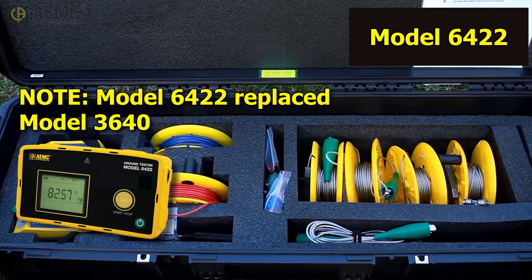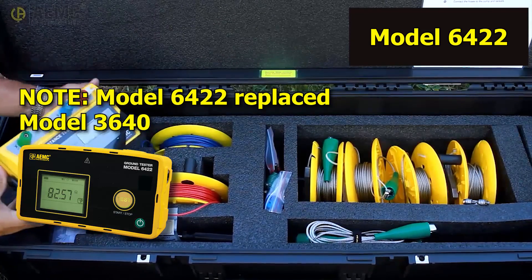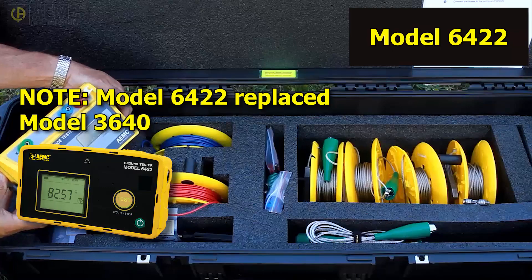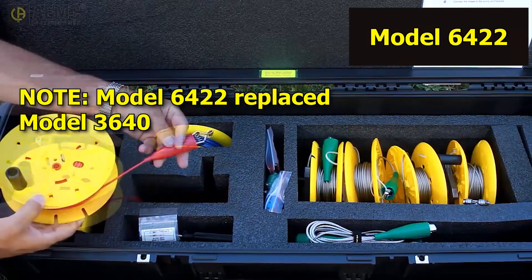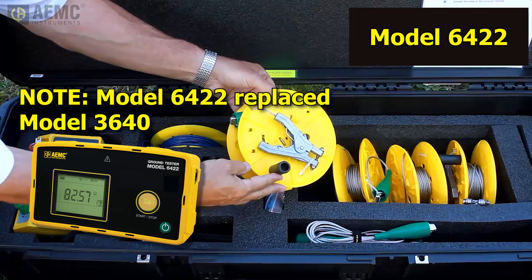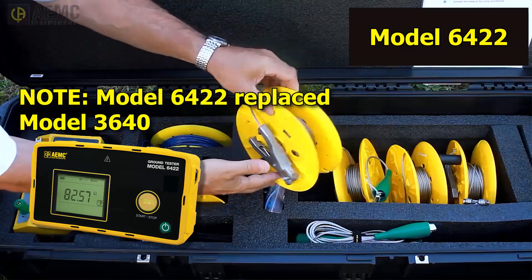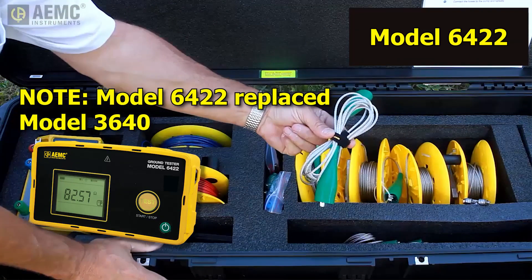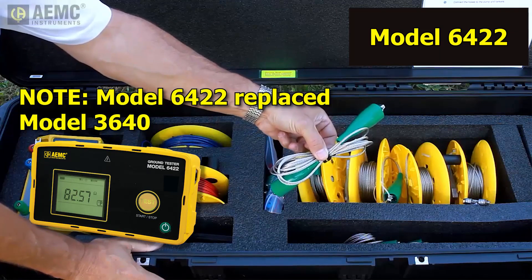The second part of the kit provides the AEMC Ground Resistance Tester Model 3640, a simple to use ground tester that can perform a follow potential test with a single push of a button. You will use this instrument to verify that the grounding system meets local requirements, as explained later in this video. Color-coded leads for connecting the auxiliary electrodes to the Model 3640. Jumpers for connecting the tankers to their grounding systems and to each other — these connections create the required equipotential plane. The jumpers consist of bare stainless steel wire to ensure they have no hidden breaks. Additional stainless steel jumpers for connecting rods together in locations where multiple rods are necessary to create a satisfactory grounding system, and an easy-to-follow instruction sheet.